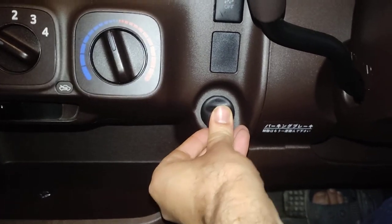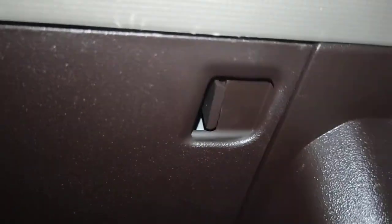This is the place where the fuse box of the Toyota Passo is located. We'll open this panel here and locate the fuse box. It's very simple to open — it has two clips or locks here.